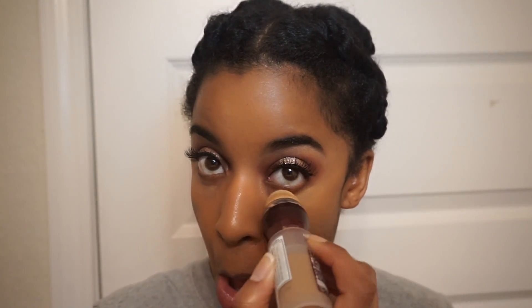Next I'm going in with some concealer underneath my eyes and down the bridge of my nose. This will add coverage as well as a nice highlight, and I use my fingers to blend that out.